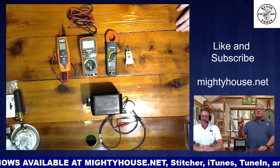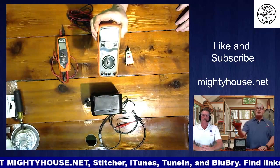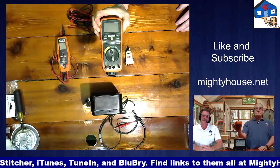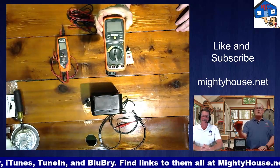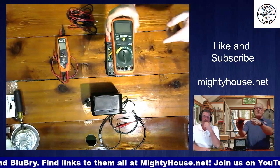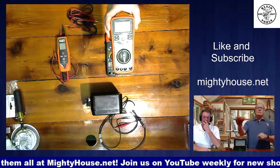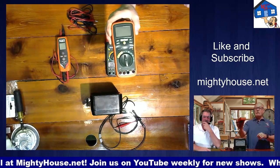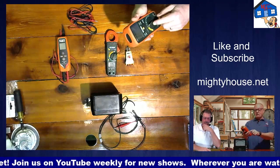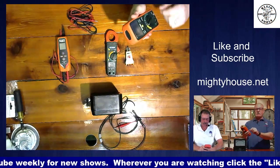So why don't we put the full blown multimeter up on the screen. Let's go over the first symbol. We have the off button, and then if we turn it to the left, we get an A. What does the A stand for, Sonar? Amperage.